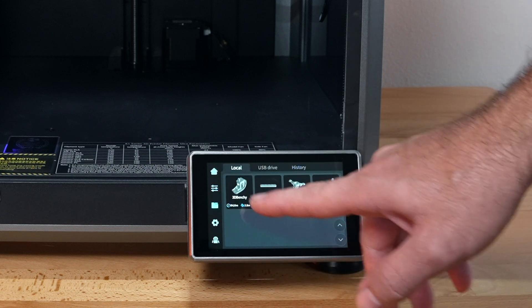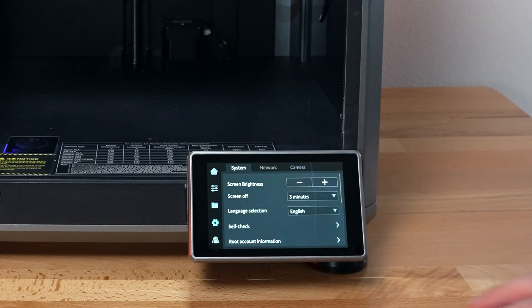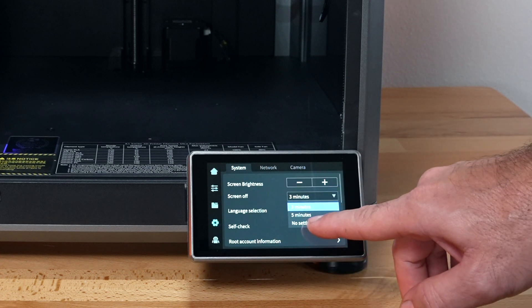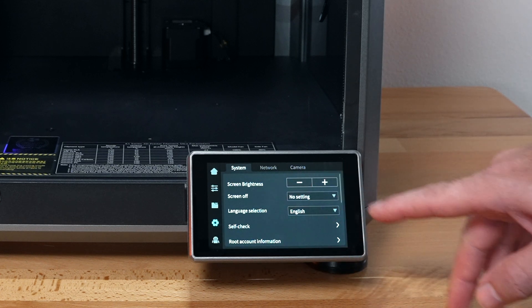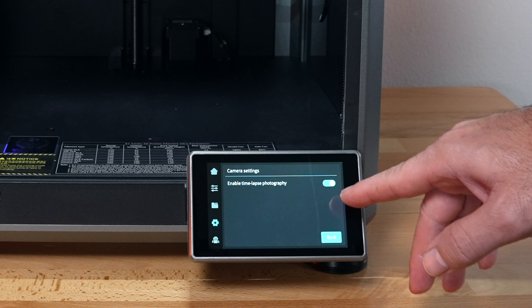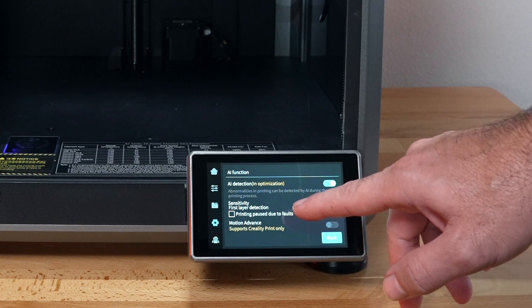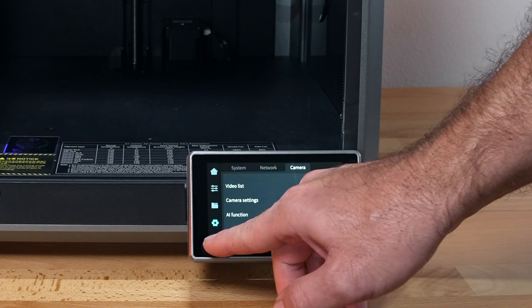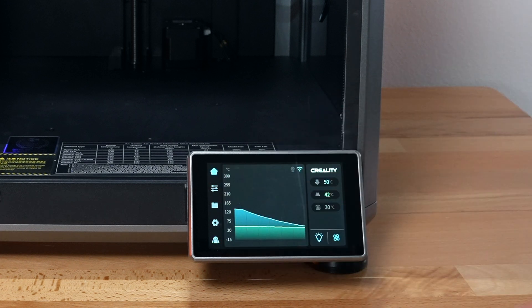Then we've got files — some included files that are local, and we can also read a USB drive, plus history and settings with a lot more things to adjust. The screen-off time can be adjusted — I'm going to set mine so it doesn't turn off. You can control the brightness. Then we've got our network and the camera settings. You can do time lapses automatically. The AI function is on and it's going to detect if things go wrong — like if a print came loose or something abnormal happened. There's also a help FAQ, error history, and log upload.